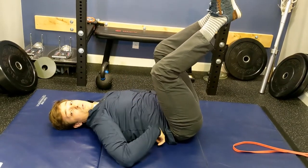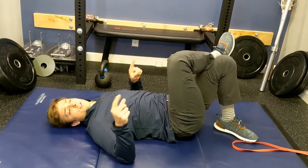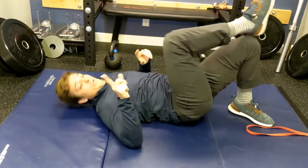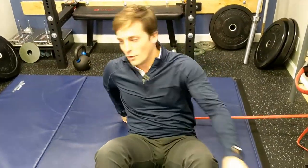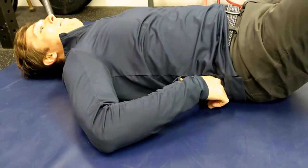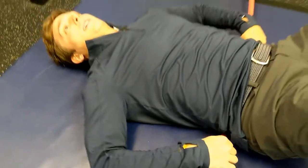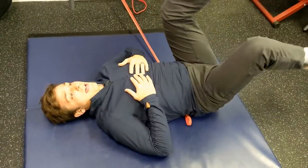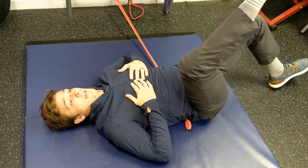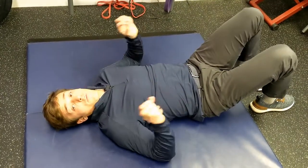If you can't go down that far and you lose quality or position, just go halfway — nothing wrong with that, or even a quarter of the way. If you're having an issue keeping your back flat, you can jimmy rig up a band and slide it under your back. This band will snap back if I don't have my back pressed down. So I'll push my back into the band with my legs up and do the same move. If you lose position quality, you'll see the band snap out. That's a great way to know if you're doing it right.